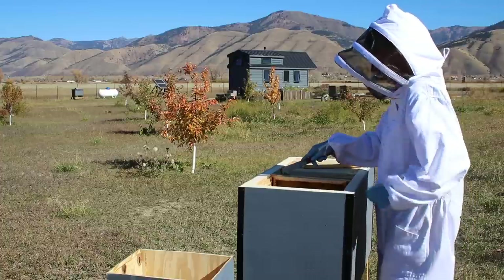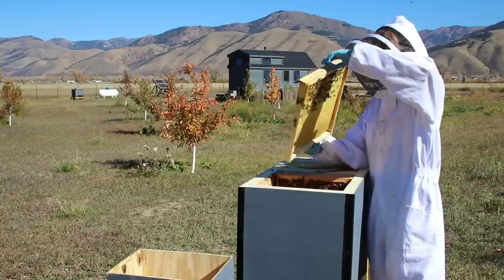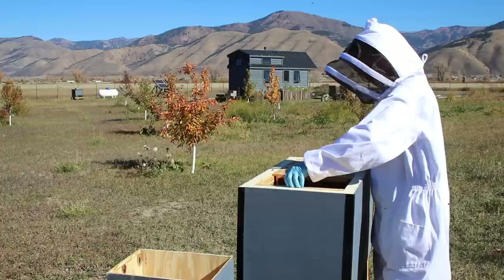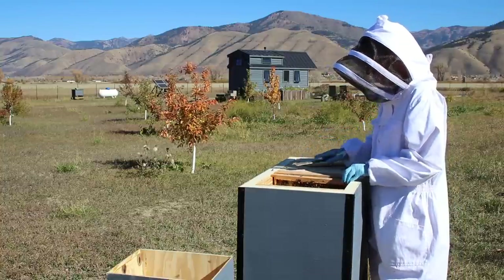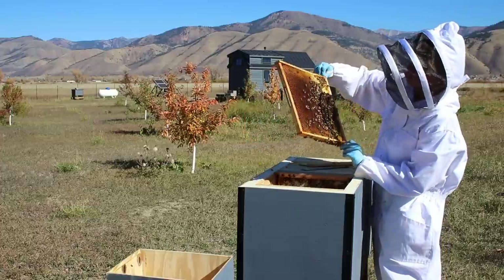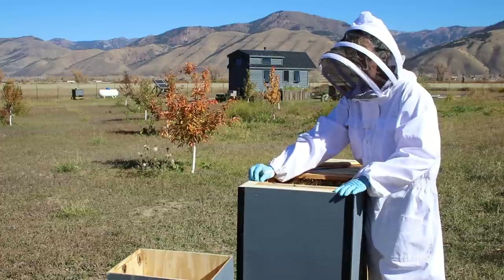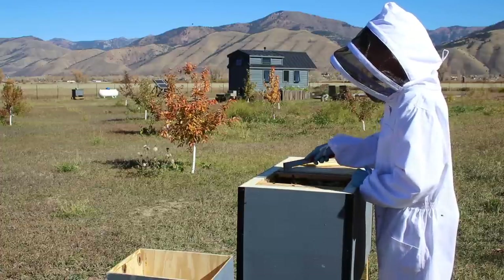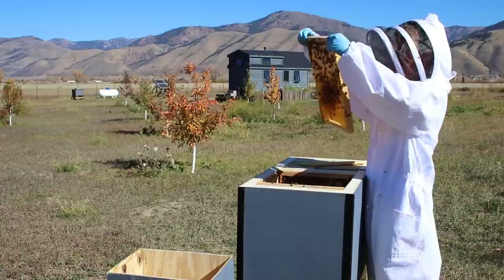Here we got some work — partially drawing comb and nectar on this side, just starting to draw comb on that side. That's probably one we're going to pull out for sure. This frame looks busy — nectar, honey, pollen. We'll see. That may be one we leave as an end one or not. This colony is the one that had reproduced successfully here on our place from our original nuc that we bought in the spring, and I would very much love if they were alive next spring.